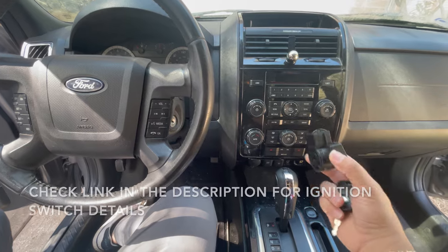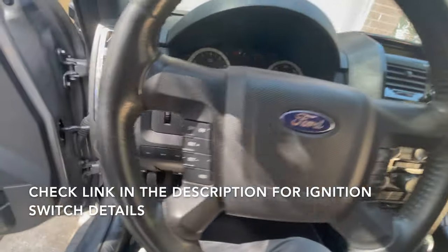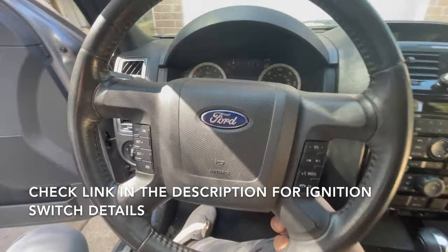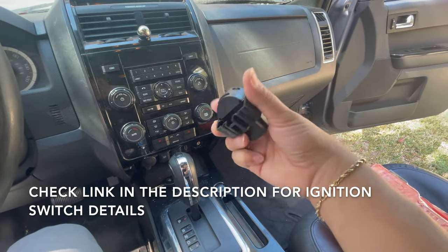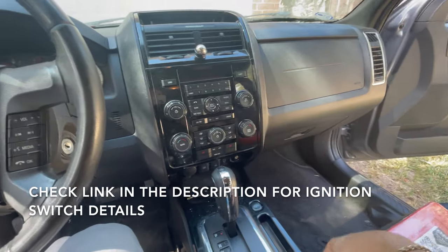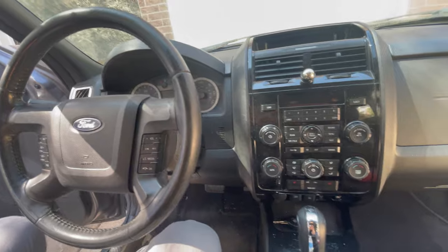The actual fix, the proper fix, is your ignition switch, which is this guy right here. I'm going to show you in just a minute. It's an easy job, it won't take long. You can just buy this — I'm going to put the information in the description. You can buy it on the link or just look it up. It's an easy job, so let's go ahead and do it. Let me show you how to fix this infamous issue.